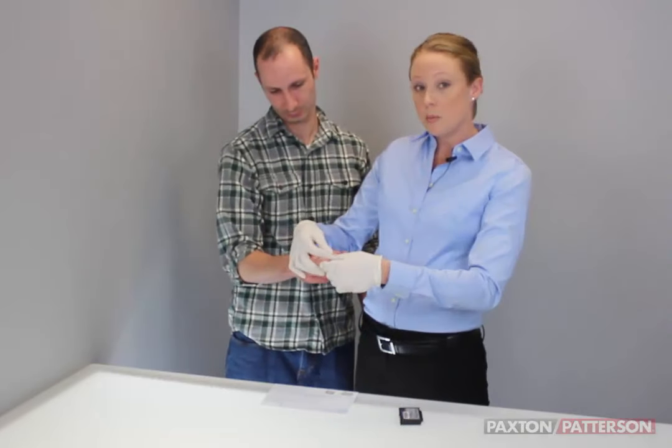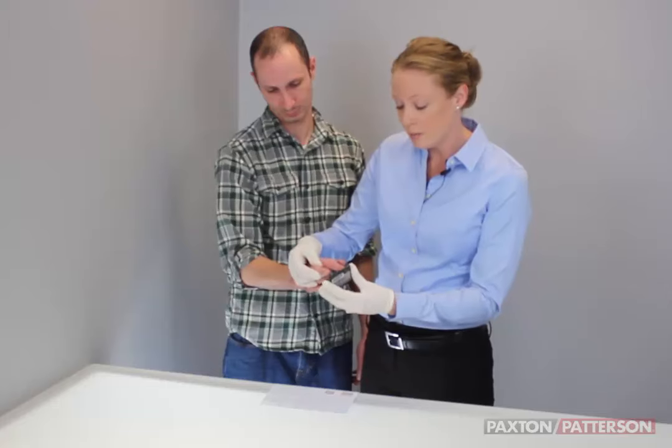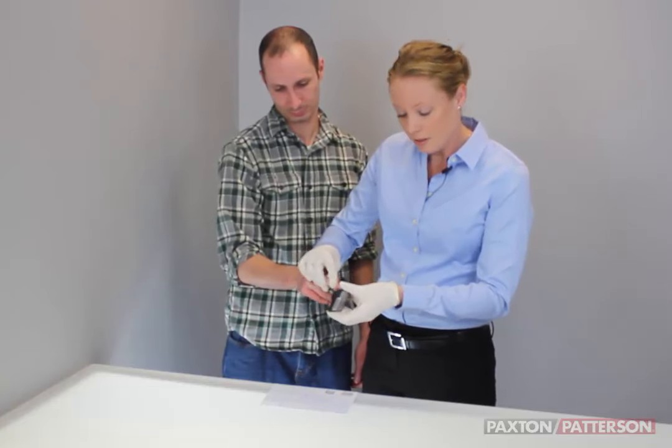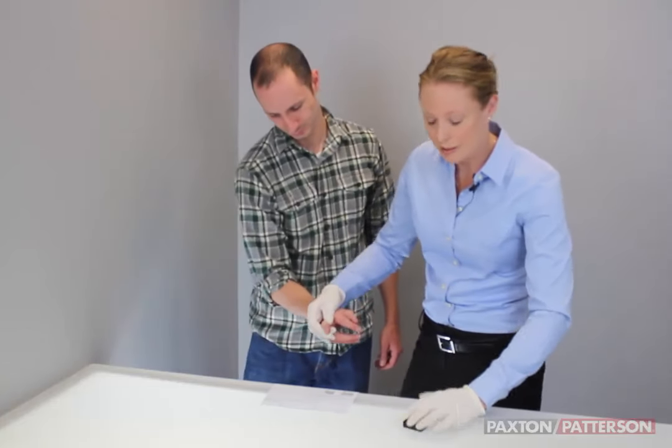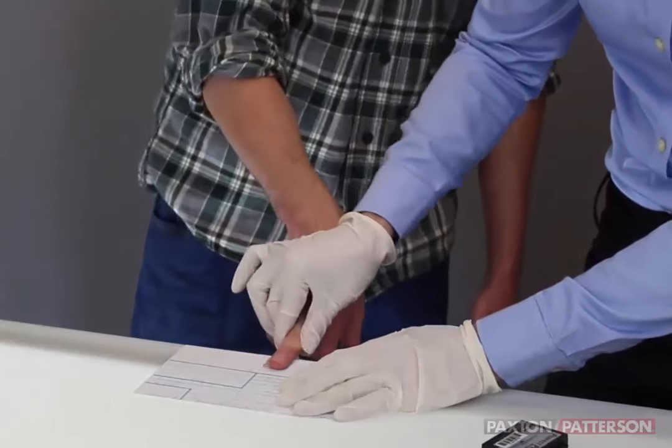You might not always just be printing someone who's living — you might be printing someone at an autopsy. I actually find it easier to fingerprint people at autopsies because a lot of times living people will try to help you out a little too much, and if you apply too much pressure, your print might be smudged.